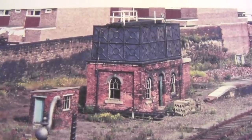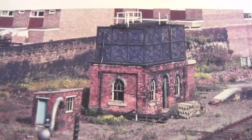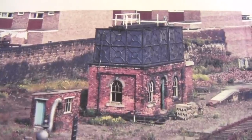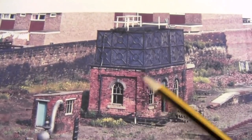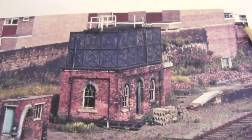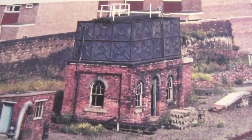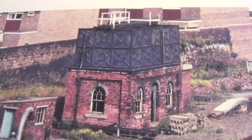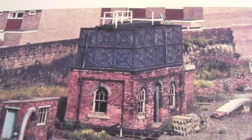So firstly we have our photograph here and it looks quite straightforward — it's just a box with an overlay of bricks on this side and that side. So how do I get my sizes? Well I have already left a space of 100mm by 55mm which I think is plenty enough for this building. So let's work out the sizes.